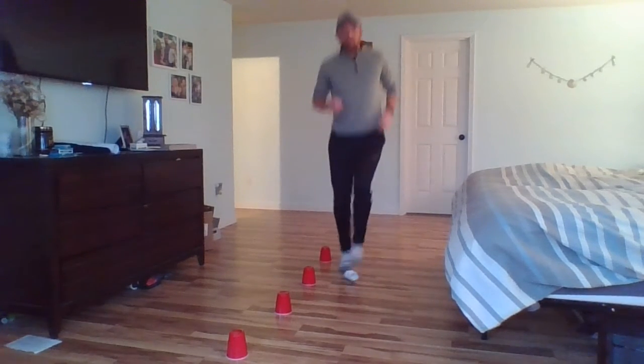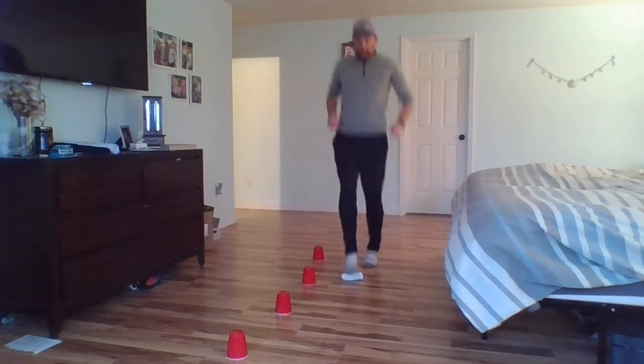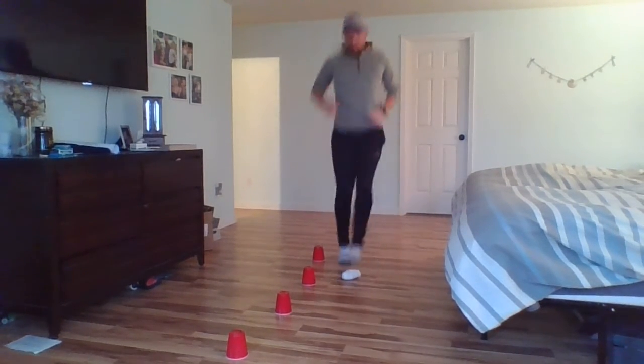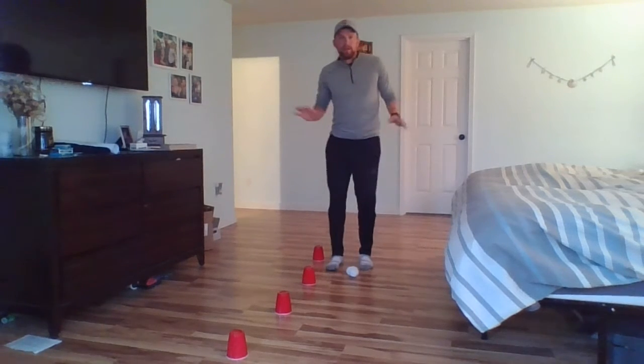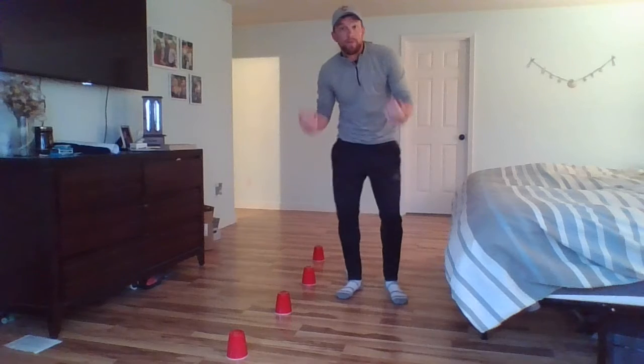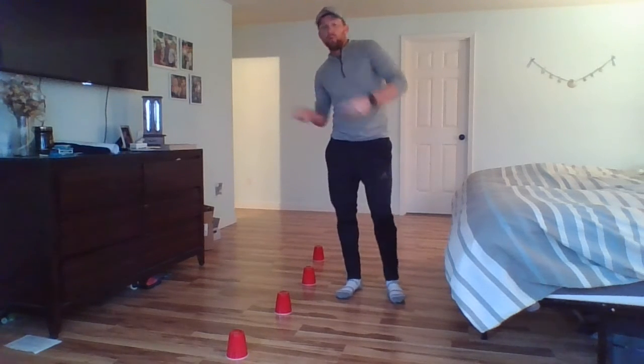Keep going with it, nice and easy. Notice how we're not trying to move it — we're trying to barely touch it. Five more seconds: four, three, two, one, and stop. Shake your legs out. Remember, we're going to do some good leg stretches in our warm-up, so if you haven't done your warm-up, stop this, go to your warm-up, and come back.